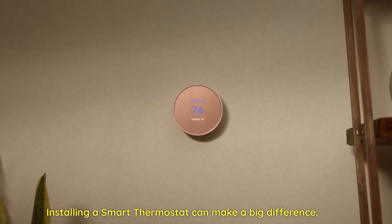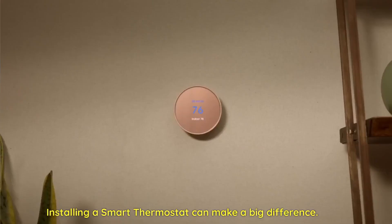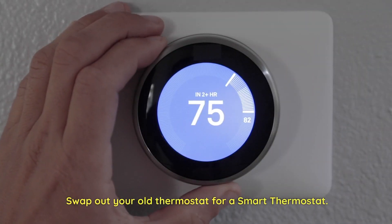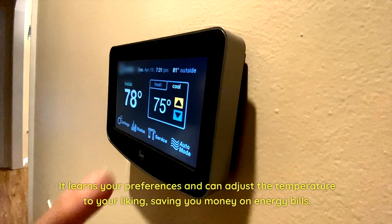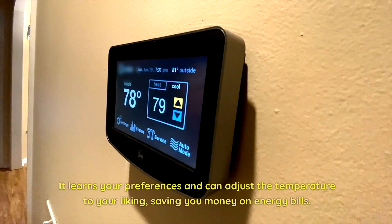Let's not forget about comfort and energy savings. Installing a smart thermostat can make a big difference. Swap out your old thermostat for a smart thermostat — it learns your preferences and can adjust the temperature to your liking, saving you money on energy bills.